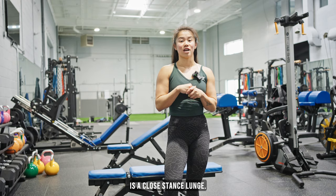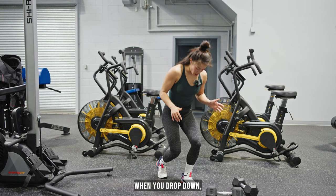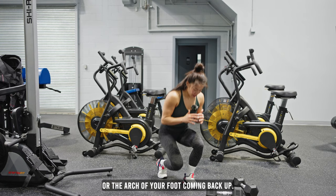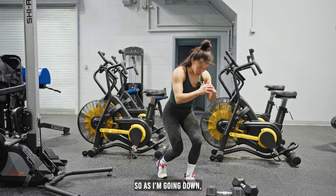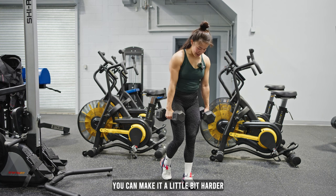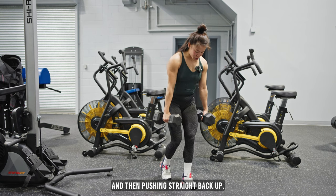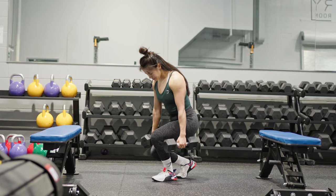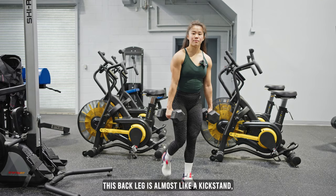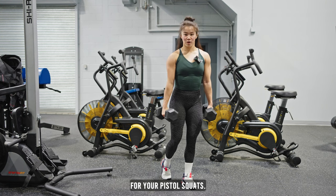The next exercise we're going to be going over is a close stance lunge. For close stance lunges, I'm going to show you bodyweight first — our legs will be relatively close. When you drop down, your knee is roughly hitting that middle of your foot or the arch of your foot. Coming back up, you want to have all the pressure in your front leg. My knee is just hovering above the floor and then pushing straight up. With dumbbells or a band, you can make it a little bit harder as it'll be weighted — go slow all the way down, knee just hovering above, and then pushing straight back up. This back leg is almost like a kickstand, so it's more just there for balance. All the weight should be in that front leg to help strengthen that quad for your pistol squats.